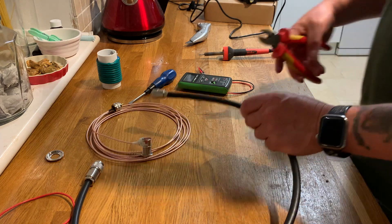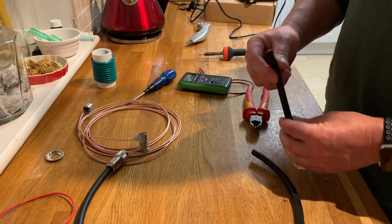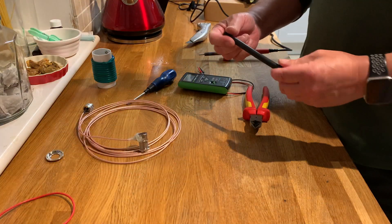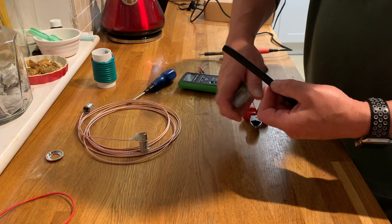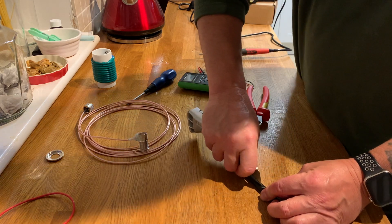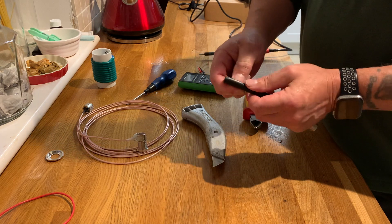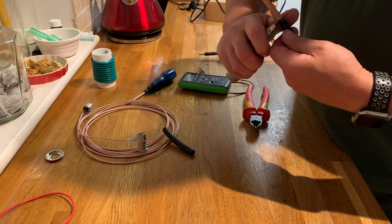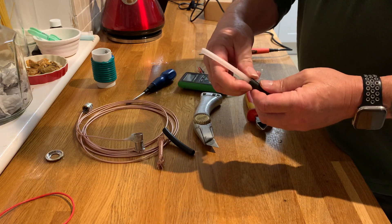Let's get a pair of nips. So here's our length of coax with an SO239 on the end — very simple job. I'm going to strip the coax from about there down to there. The coax is stripped.